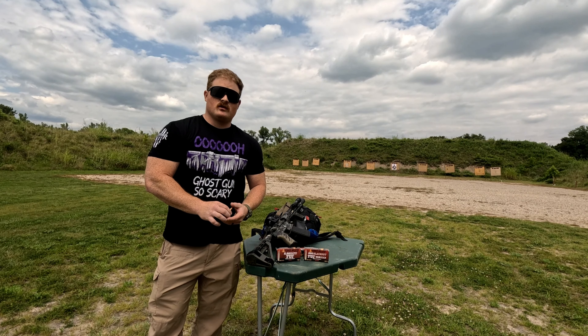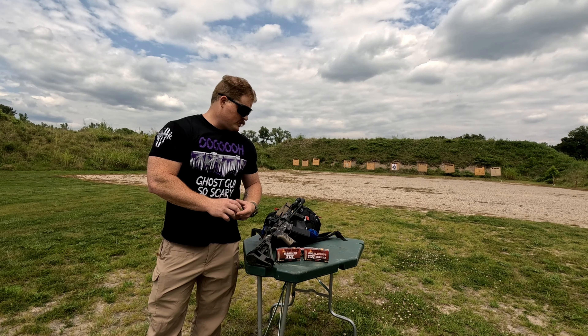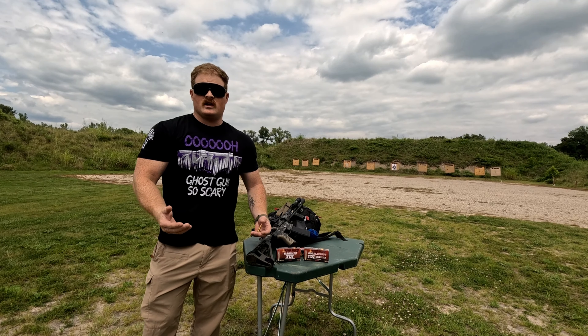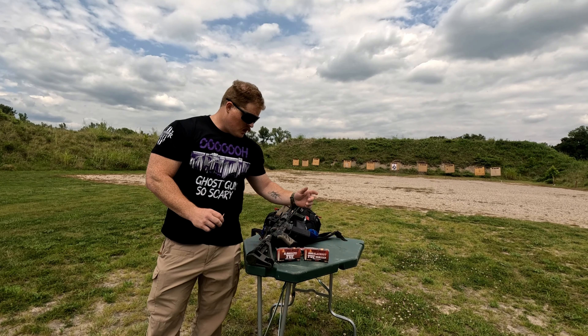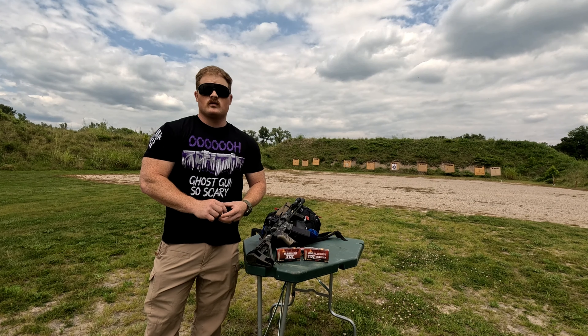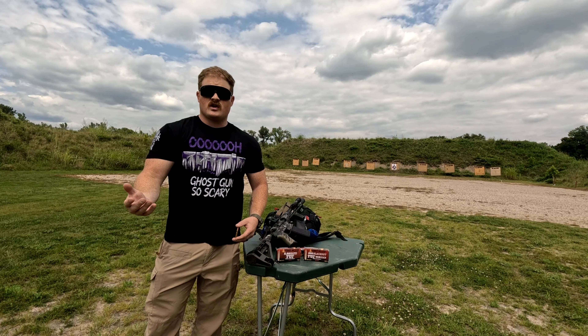Welcome back for part two of the Fort Scott Munitions ammo test. If you haven't seen part one, go back and check it out. We did accuracy testing for the Fort Scott Munitions 5.56 70-grain ammo and got good results, so definitely go check that out.